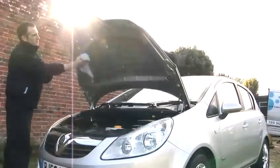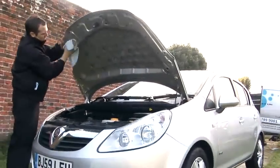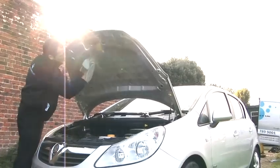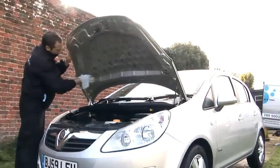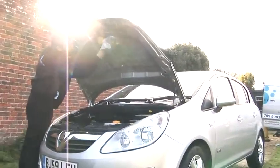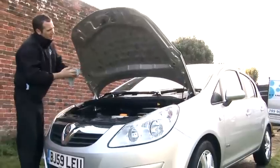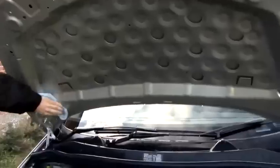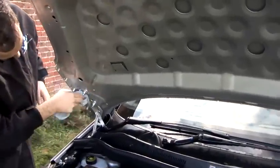Once you're happy that it's all clean, use a cloth to dry the excess water, again starting from the top and working your way down. Always take your time to ensure that you haven't missed any bits. Be careful under the bonnet because there are also very sharp and extruding bits — be careful not to bang your head or cut your fingers on any sharp corners.